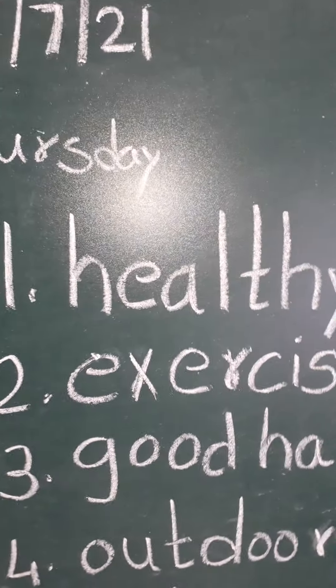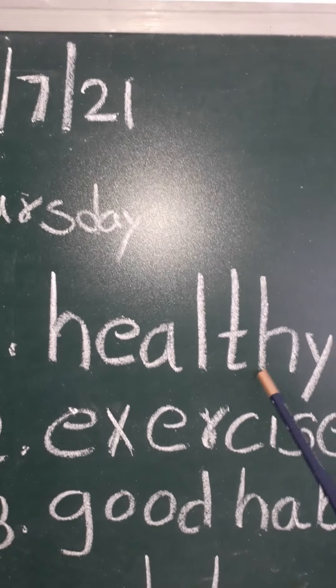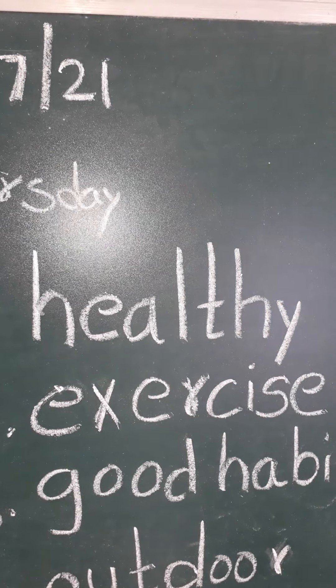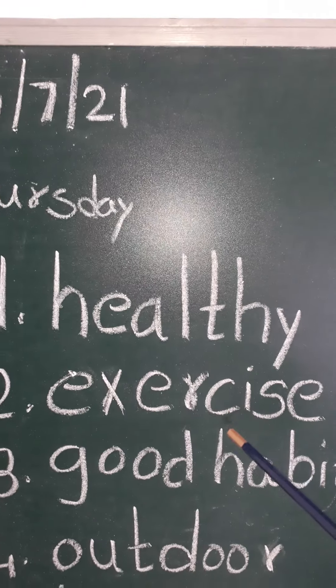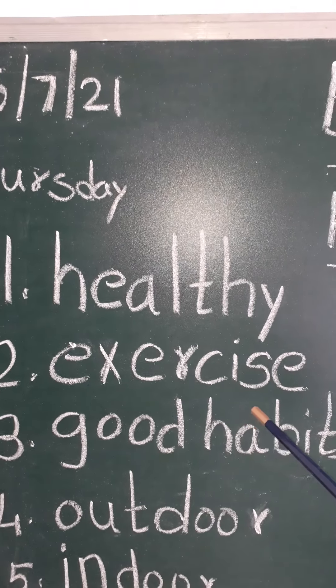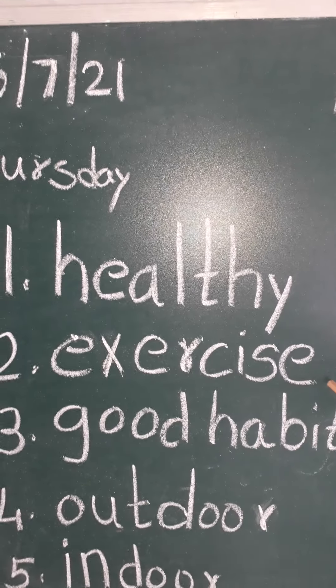Once again. H-E-A-L-T-H-Y, healthy. H-E-A-L-T-H-Y, healthy. Exercise. E-X-E-R-C-I-S-E, exercise. E-X-E-R-C-I-S-E, exercise.